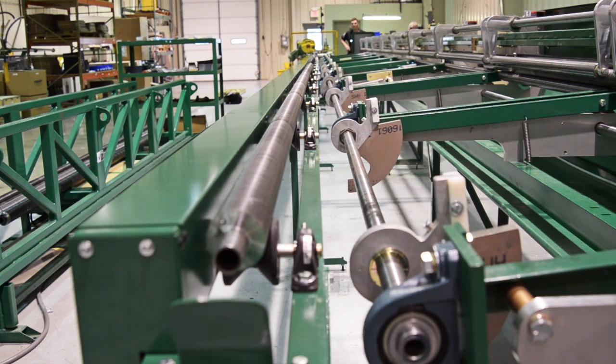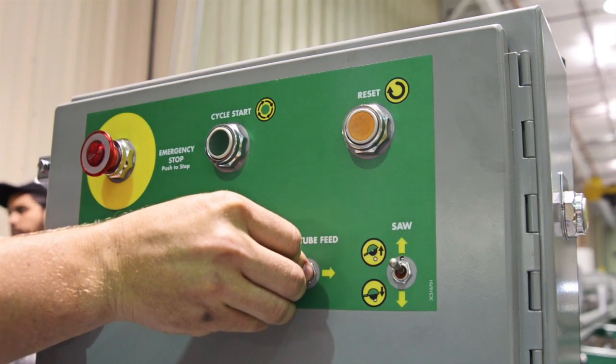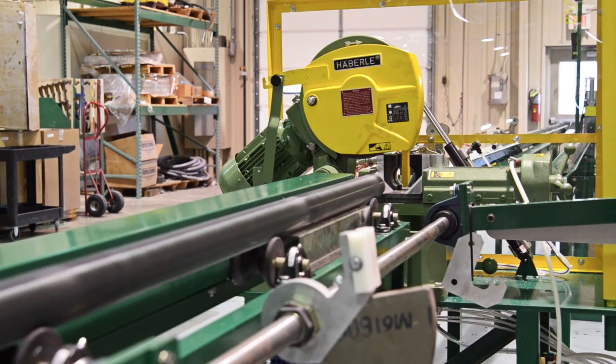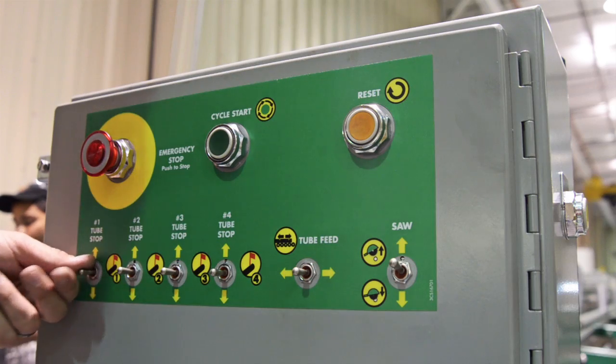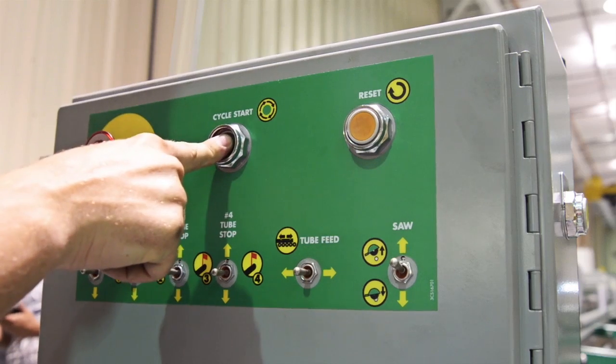Once your machine operator has run a full-length tube, he releases it from the fin tube rack, where it rolls down into the staging area. With the push of a few buttons, a second operator loads a tube into the PowerFed trough and feeds the tube into the saw until it reaches the desired preset stop, which has been set to a predetermined length of your choosing.